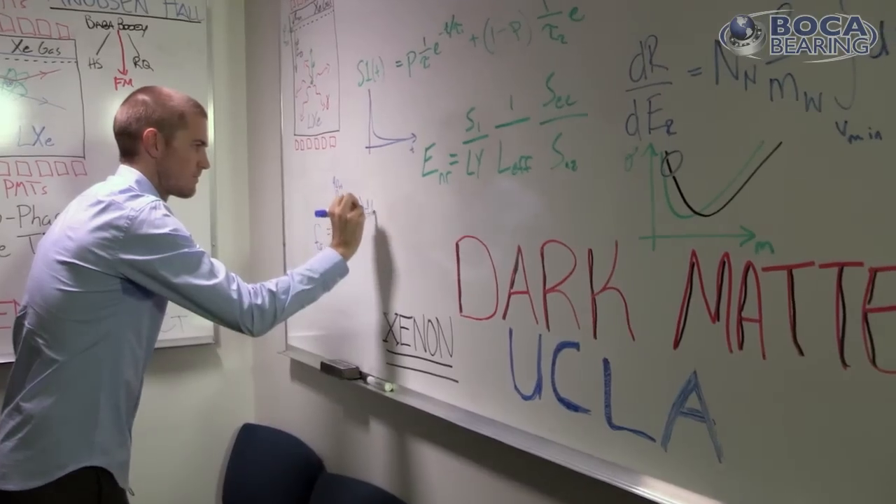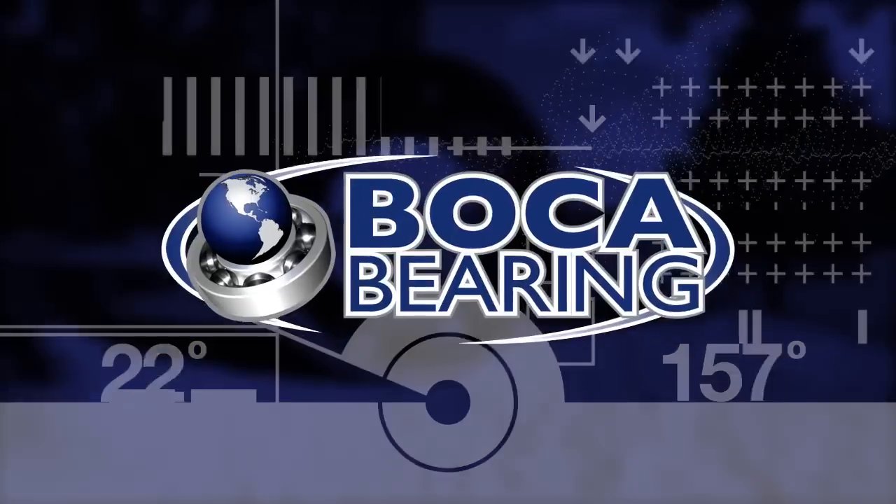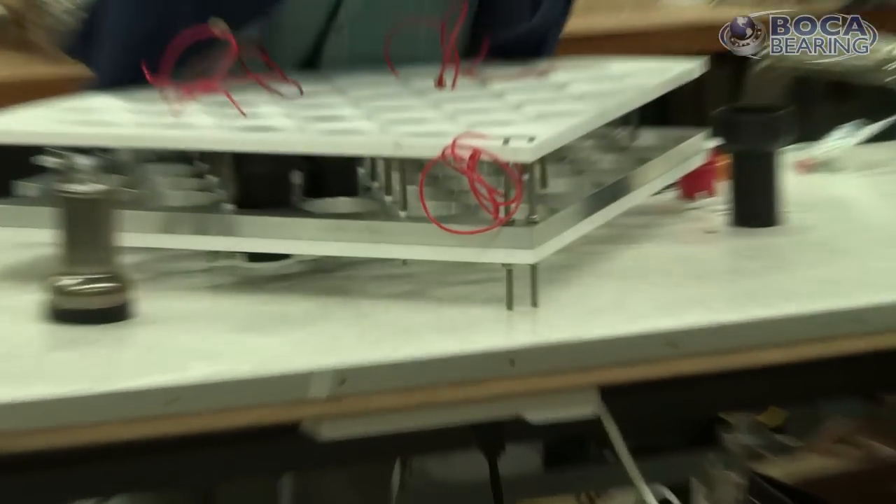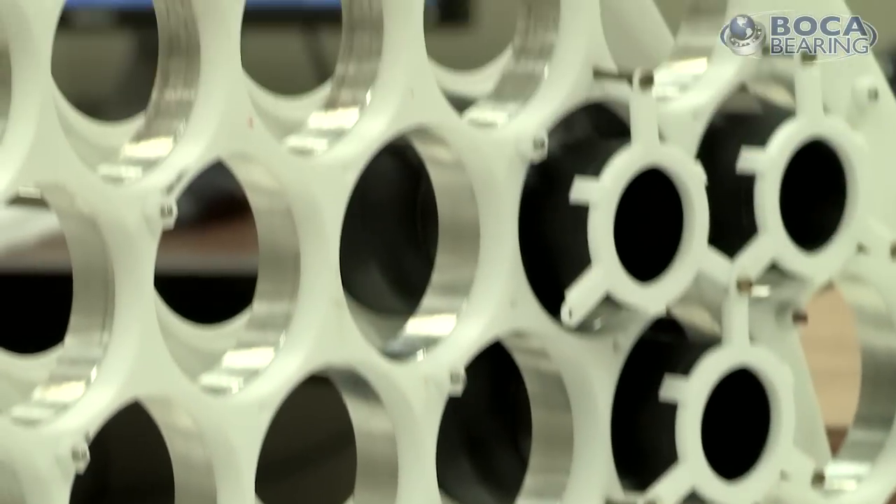Being a member of the UCLA dark matter group and the larger xenon collaboration is a very important role to have. My name is Andrew Renshaw, I'm a doctor of physics specializing in particle physics. My name is Alexey Leshenko, I am an assistant researcher for the xenon project at UCLA. Currently we have two groups involved with the xenon project at UCLA.